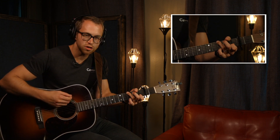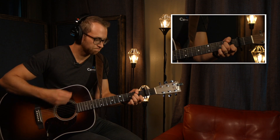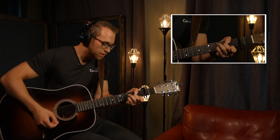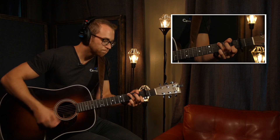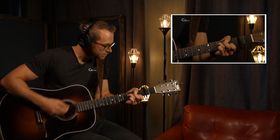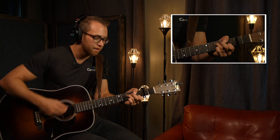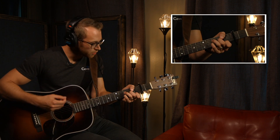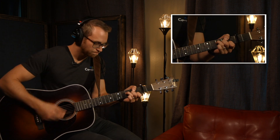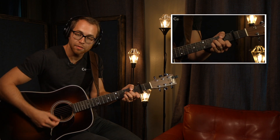We get a little more chuggy with the strumming. Chug it. C. D minor. A minor. F. A minor. C. D minor. And we tag that. F to the D minor. We're going to do it once more. Hold the D minor.